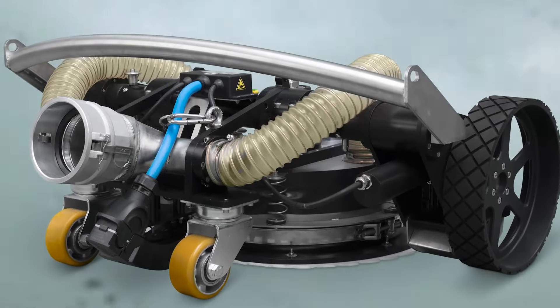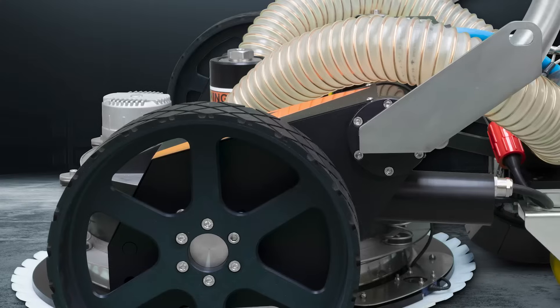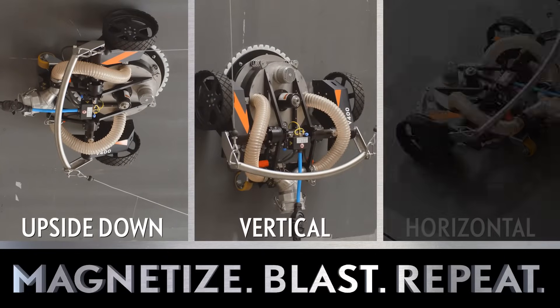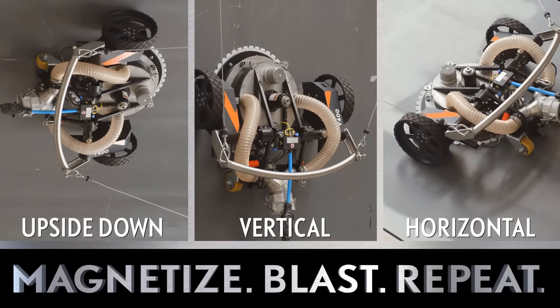Designed to withstand harsh industrial environments, its durable frame allows for versatile operation — upside down, vertically or horizontally — thanks to our improved powerful magnets.